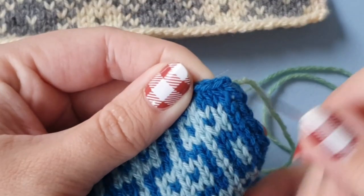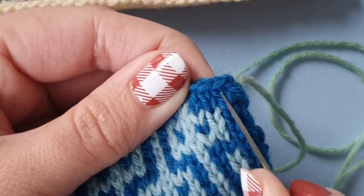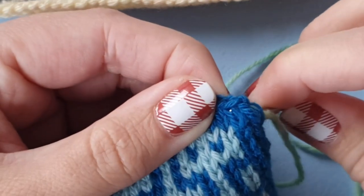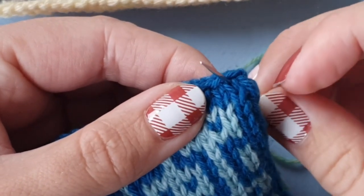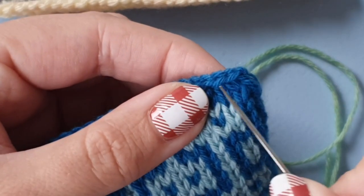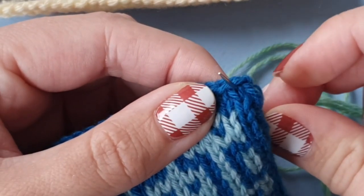In that second column, I want to come up in the middle of the topmost stitch. You see the stitch has a kind of V shape, and I want to come up through the center of it, like this.